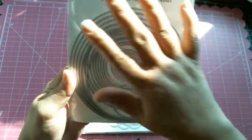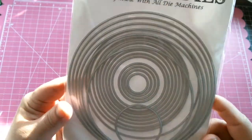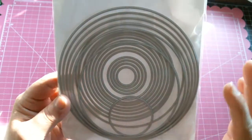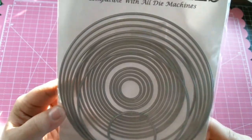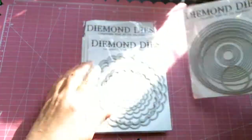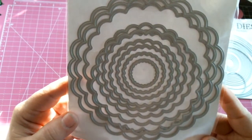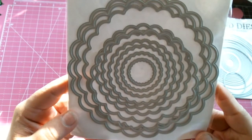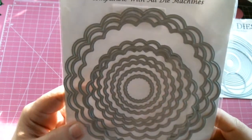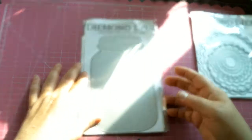Look at this — I counted the little rings and there are 19 circles. So we have the circle nesting die, which guys, there isn't a size out there that this does not have. I cannot wait to make a layout with these. And then we have the scalloped circle, which again is amazing — so many dies to play with. I think this might be the mega sets.